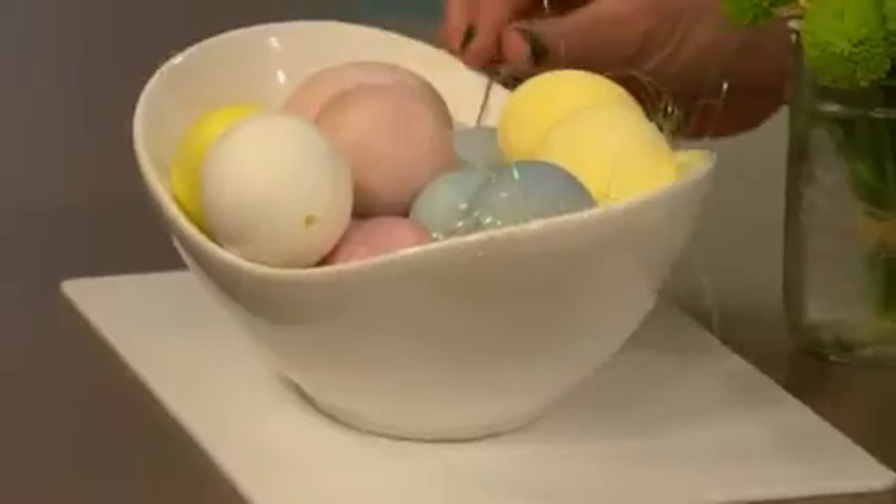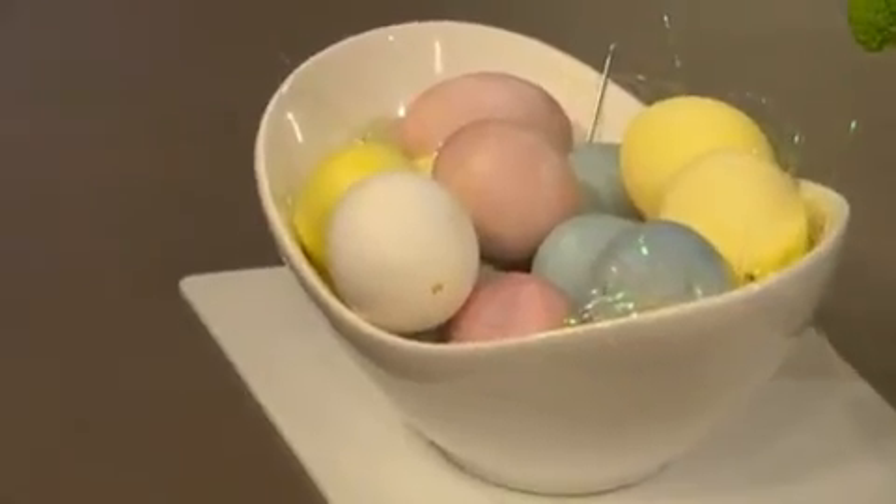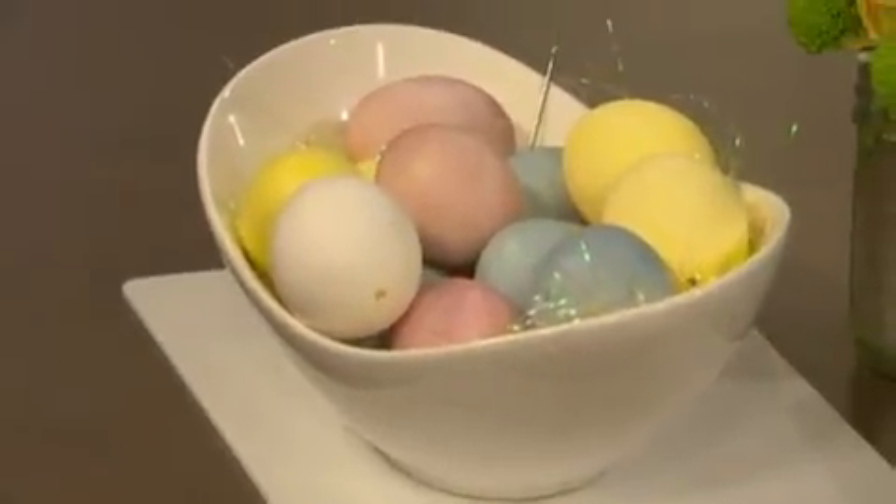Hard-boiled eggs are one way to go, but unless you plan on eating them quickly, they won't last long. Here's the secret to the perfect Easter egg: just let the egg come to room temperature and poke a small hole at each end with a needle or safety pin, and very gently blow out the yolk. Put it aside for a yummy omelet. The empty shells will last for weeks.